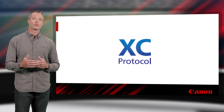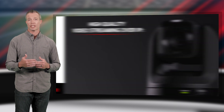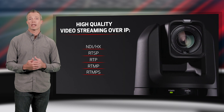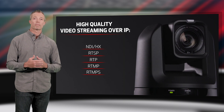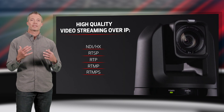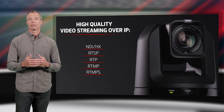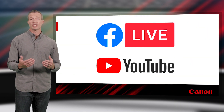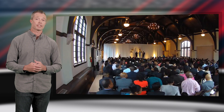Like our indoor PTZ cameras, the CRX300 includes built-in video streaming protocols — NDI|HX, RTSP, RTP, RTMP, and RTMPS — and can stream more than one protocol at once. This makes it simple to stream using many popular compatible applications including Facebook Live and YouTube for today's needs, such as streaming weddings and other live events.